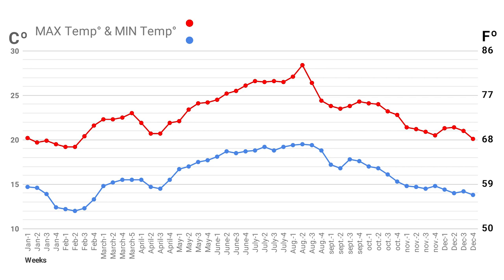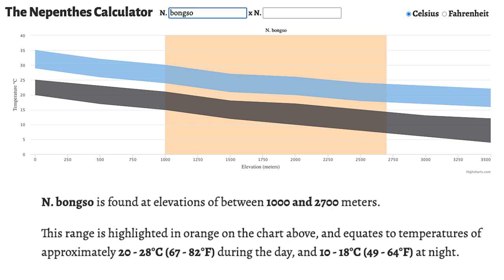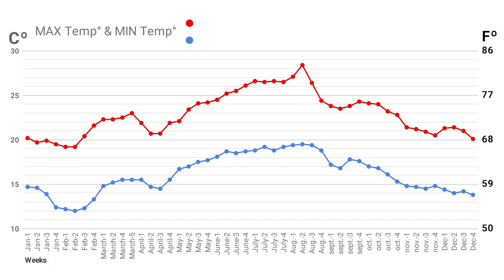That's really hot for a windowsill, because plants that accept cold temperatures — usually highland species — don't really like the warm summer. So this is the graphic and data of my windowsill. If I take an example of one of the first plants I got before having all this proper data — Nepenthes bongso — if I search on this plant it will tell me it grows between 1000 and 2700 meters altitude. That's a lot of difference, so it's supposed to be able to adapt to temperature — between 20–28°C during the day and 10–18°C at night.